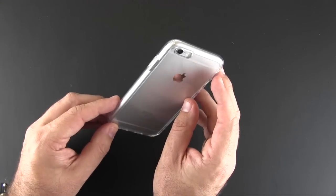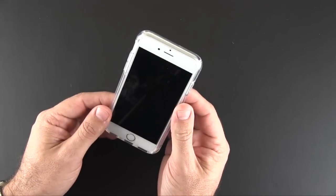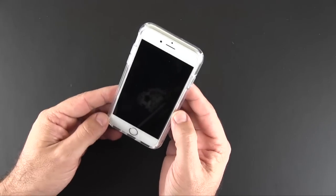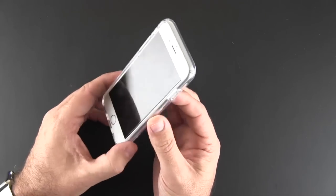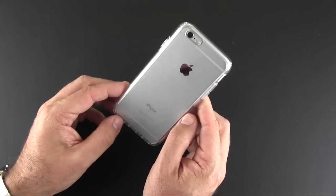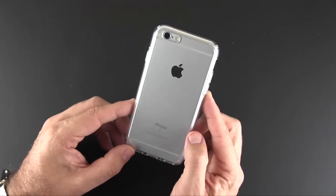There's also a pill-shaped cutout on the back for the camera, the secondary mic, and the flash. This case probably will not work with edge-to-edge screen protectors, but I do have one that has a cutout around the rim for cases and it works just fine.